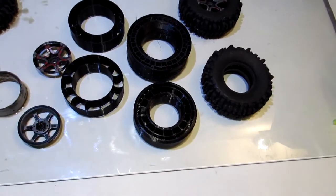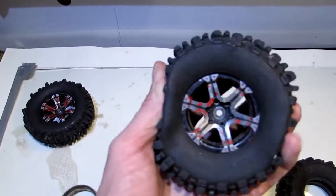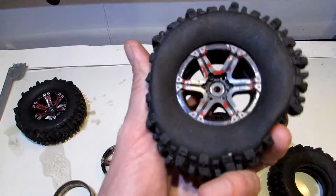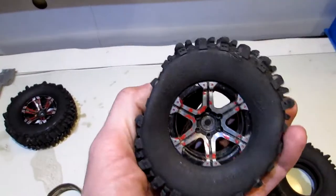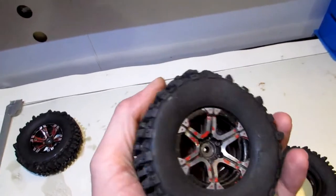So now you've got nice clean stuff to work with. This tire already has one of these TPU inserts in it — still nice and soft. It feels about the squish of a good expensive foam.